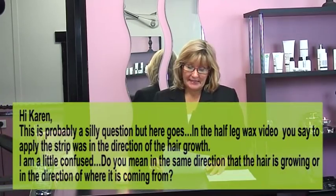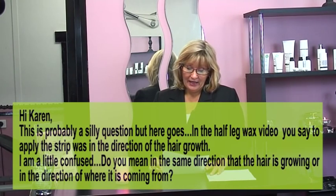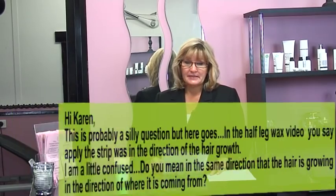The next question is from Jessica. Jessica says: 'Hi Karen, this is probably a silly question but here goes. In the half leg wax video you say to apply the strip wax in the direction of the hair growth. I'm a little confused — do you mean in the same direction that the hair is growing or in the direction of where it is coming from?'